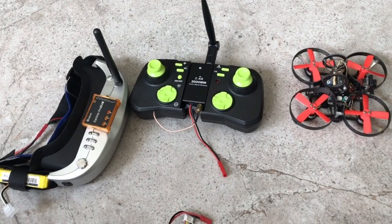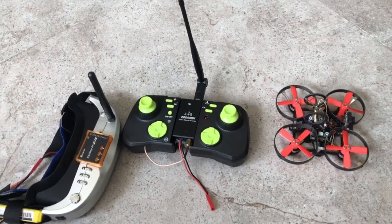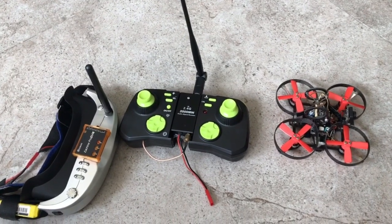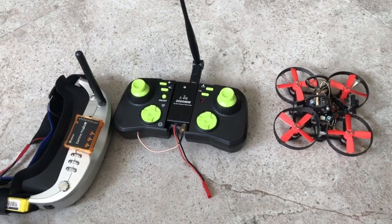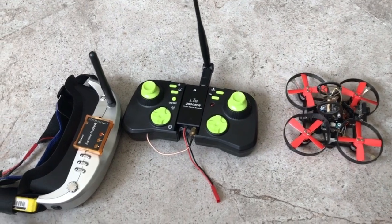Hello everyone, welcome back to my channel. In this video I'm going to show you how to make your own indoor FPV drone. It's going to be an indoor FPV drone for anyone with no prior knowledge of RC and anyone who has not flown an RC aircraft before like a quadcopter. It will be an indoor FPV drone for dummies.